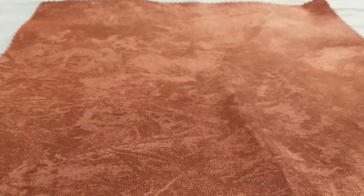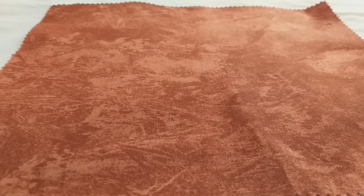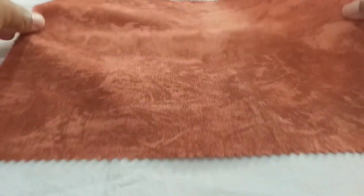From this fabric, I'm going to be adding the fusible interfacing to it and you'll see basically what I'm doing.